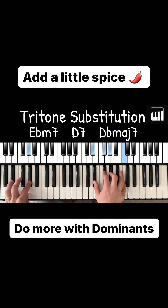A tritone is six half steps: 1, 2, 3, 4, 5, 6. And notice how these chords share these two notes. This is why this works so well.